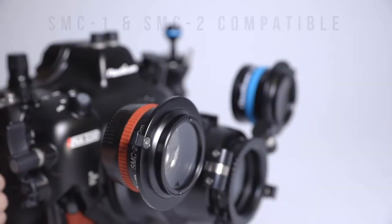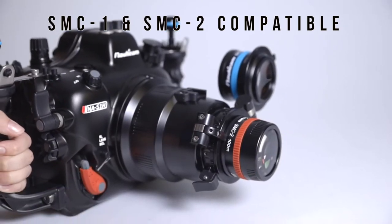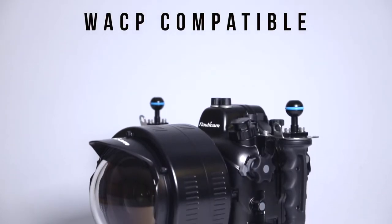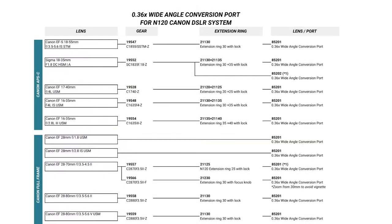You can also take advantage of Nauticam's SMC1 and SMC2 for super macro imaging, or Nauticam's wide angle conversion port for an incredibly versatile option for capturing wide, medium, and close-up shots all during the same dive. See the links in the video description below for more information on these.